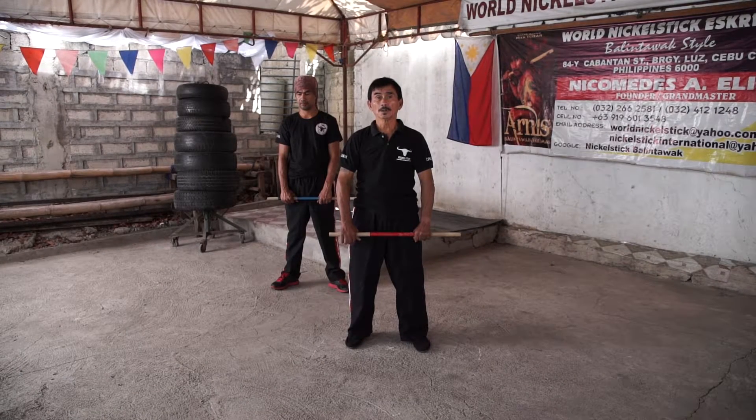I will show you the 12 basic strikes and ready targets.